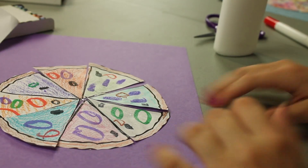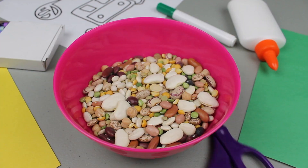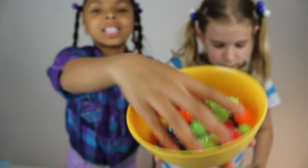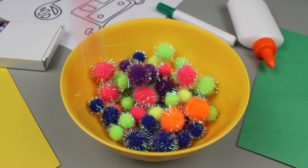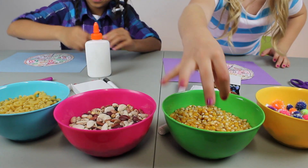You can spice up your pizza by adding some extra toppings like this: elbow noodles, colorful beans, corn kernels, and some cool, fun material of your choice. Use as much as you like and glue them onto your pizza.